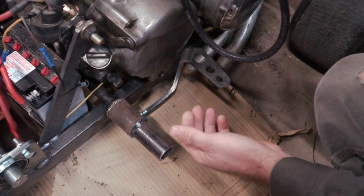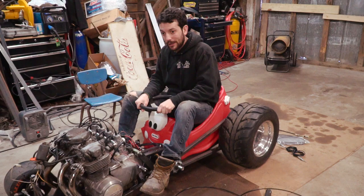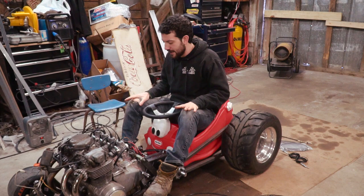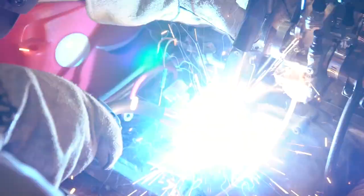First things first, I've got to do something about these pedals. I say we start with the brake and the clutch. Of course, we thought about doing a hand clutch, but in a sticky situation, we're not going to want to take our hands off the wheel for anything. That's why we want to keep the gas, clutch, and brake either at our feet or somewhere we can manage on the steering wheel. So with that being said, let's try a heel accelerator.